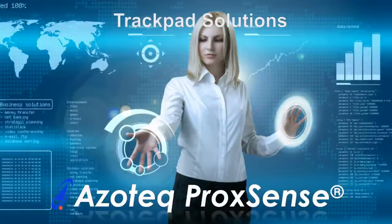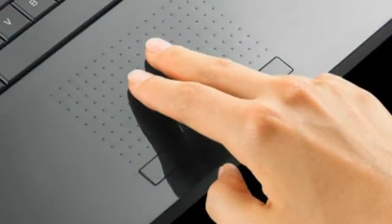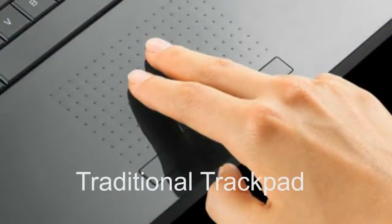Azotec, the world leader in capacitive proximity sensing, is offering a novel alternative to traditional trackpads. Traditional capacitive trackpads found in notebook computers are limited to rectangular shapes below a flat overlay material.